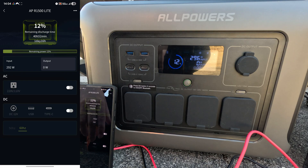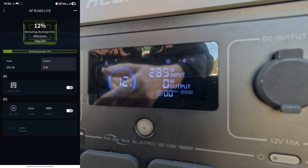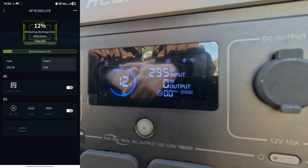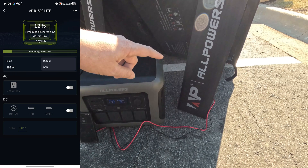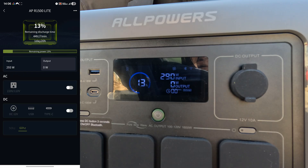If I were debating between the 400 and 600 watt panel, it wouldn't even be a question — easily the 600 watt. We're getting a pretty good 300 watt input right now but it's going to take a long time to recharge. Oddly, the app doesn't show a charge time — it just says 'recharging' with no time estimate, which doesn't make much sense. I adjusted the panel slightly but no real difference — already at 13 percent charge.